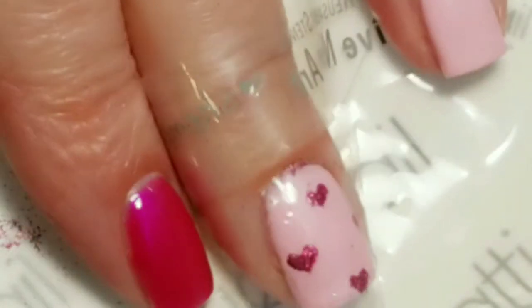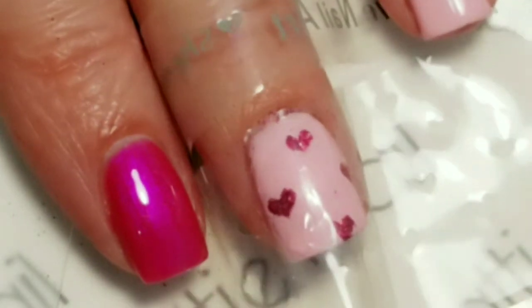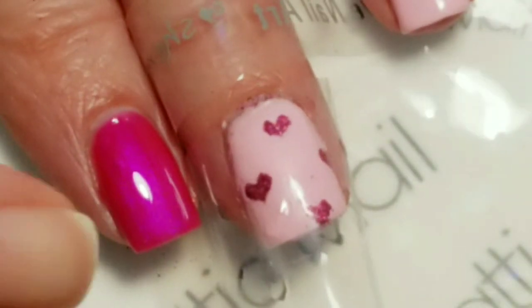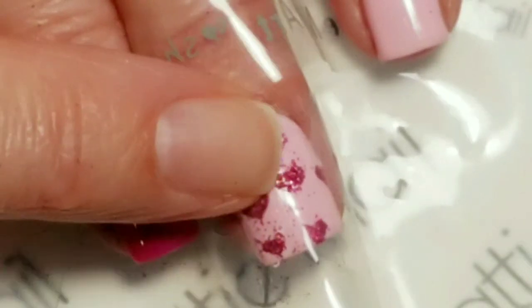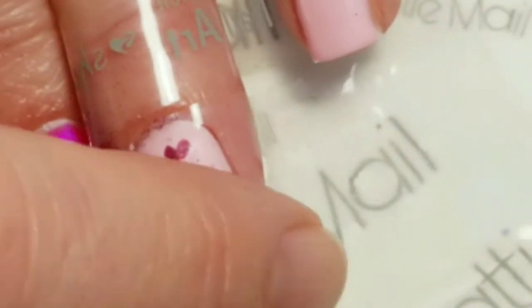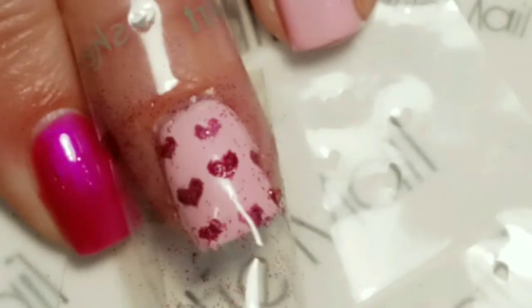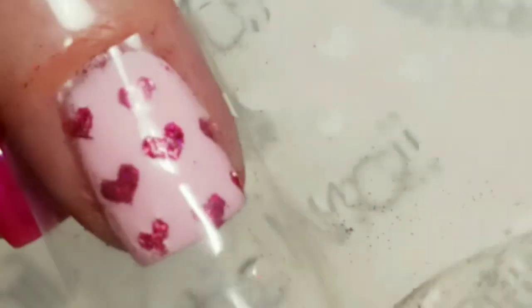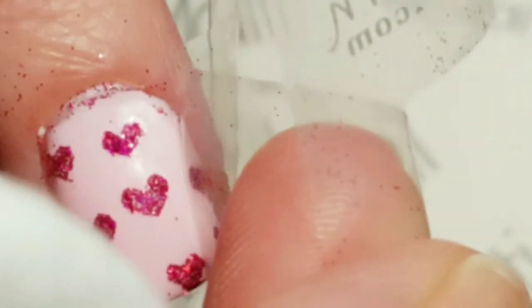I'm going to do the same thing — just put some glitter on my mixing canvas and then tap it into the stencil where the hearts are. Then I'm just going to brush the glitter off. You can use a brush or a clean cosmetic puff — those will all work really well. Then just lift it away carefully so you don't get glitter underneath.